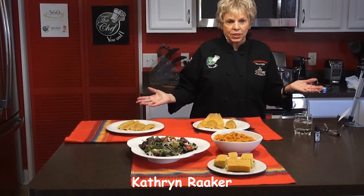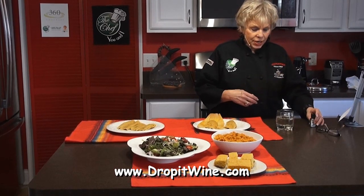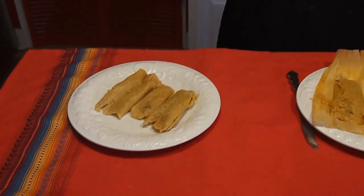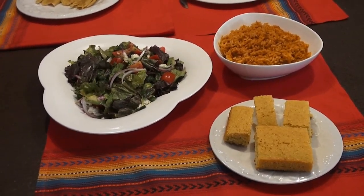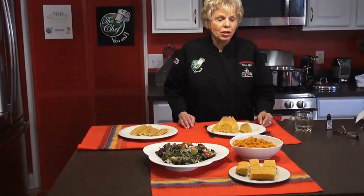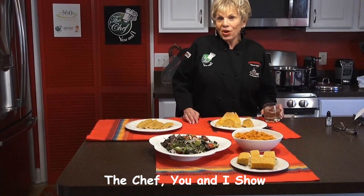We're back on The Chef You and I and everything is finished. I am so excited — everything turned out perfectly, a lot better than I thought. I'm going to have a little wine and put a little WineRx into it because I get headaches from wine. So with this I can drink wine beautifully. I've made tamales, a Mexican salad, Mexican rice, and cornbread. I want to say I think I did a pretty good job for the first time I've ever made tamales. All of our recipes will be up on The Chef You and I — don't forget to go to thechefuni.com. Bon appétit! See you next time on The Chef You and I.